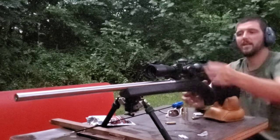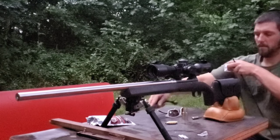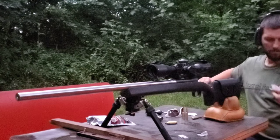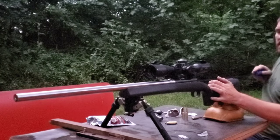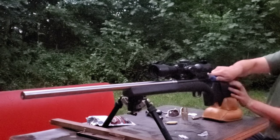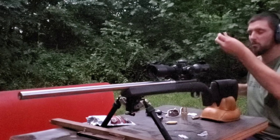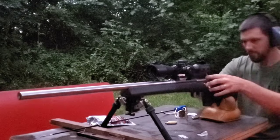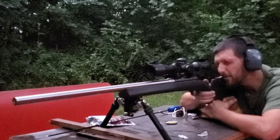We just fired another round. I'll bring it up a tenth — I think we're at zero. I make sure my jag is good and tight, wrap another patch around it in a clockwise fashion so the rifling doesn't push it off. I try to get right to the end of the barrel just in case I broke some sort of burr loose. We ran another clean patch through it — no solvent, no anything, just a clean patch.